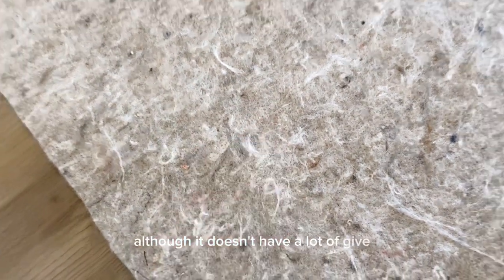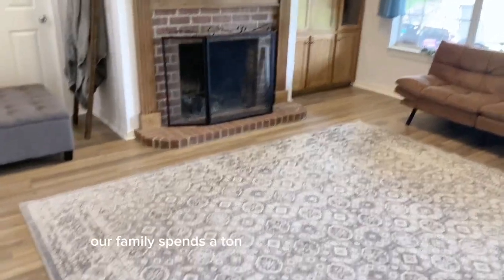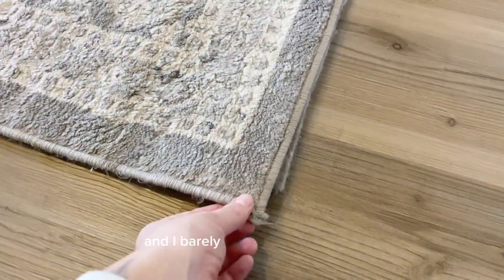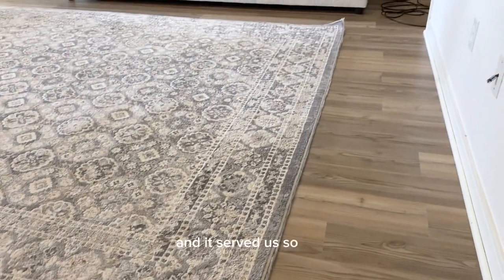Although it doesn't have a lot of give, it adds so much cushion to this rug. Our family spends a ton of time sitting on the floor and without this rug pad, that wouldn't be possible. It fits so nicely under my rug and I barely even notice it's there. This rug pad is such great quality and it's served us so well.